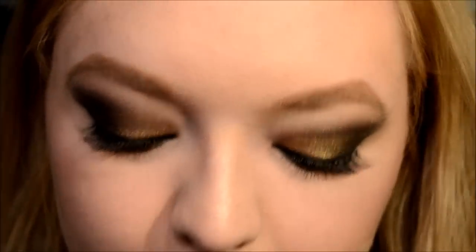Now I've got to do this side. Because I do have a little bit of fallout, I wiped that away, and I'm going to just blend in a little bit more of the eyeshadow under my eyes. And then I'm just hitting my face with my Rimmel Stay Matte Powder.